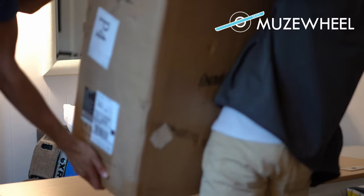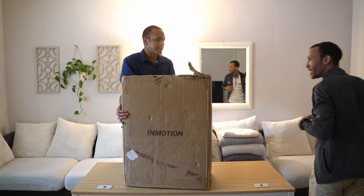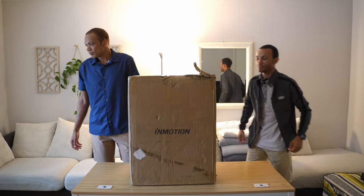Oh my goodness, it's an awkward box — yeah, it's a double box! Oh my god, they don't want you to hurt that, they don't want that thing to get hurt, man.